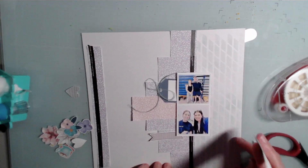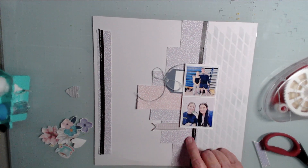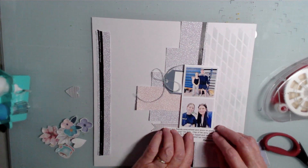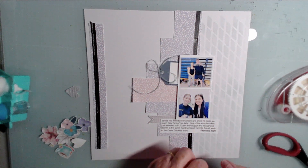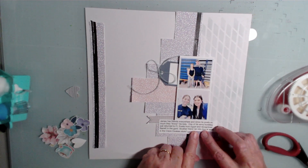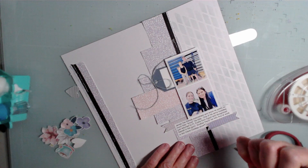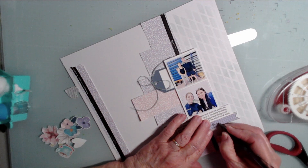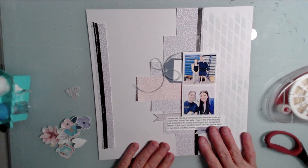I love how the stencil looks. I intentionally made it a different color from the lavender and the pink. Then we use the lavender kind of on top of this. And I can write the date on there.